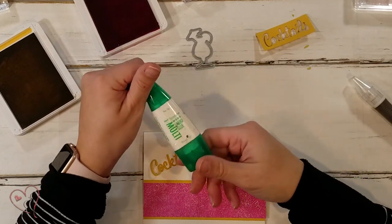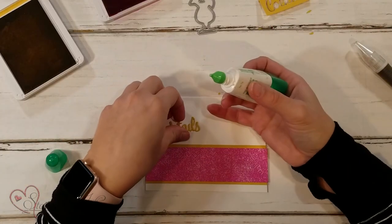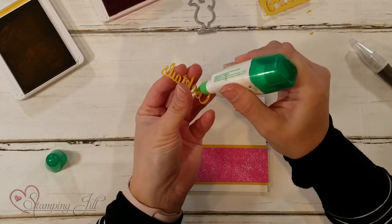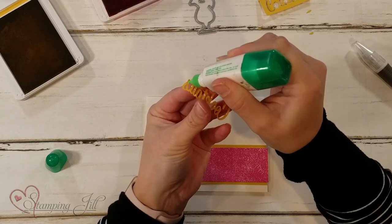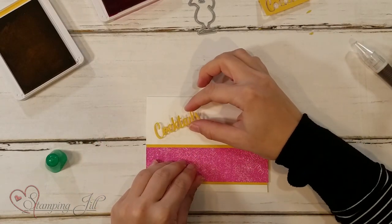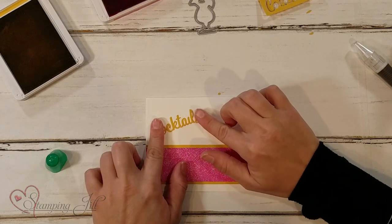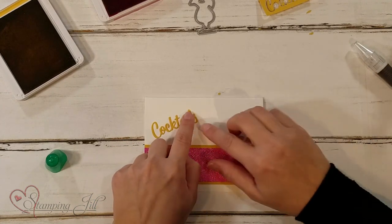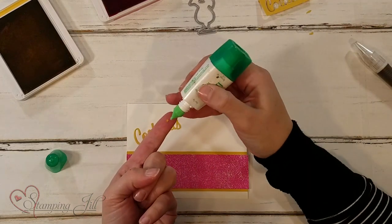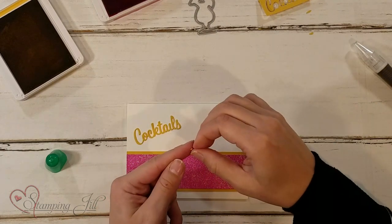I'm going to adhere this right onto my card base. I really like to use our Tombow Mono Liquid Glue — we call it 'green glue' in our office because the lid is green. I like it for these little die-cut sayings because I can just put a few dots on the back throughout. I have just a minute before it fully adheres to place it where I want on my project. I'll hold it for just a second, and then take my little 'i' dot, put a tiny bit of adhesive on it, and stick it to the top.